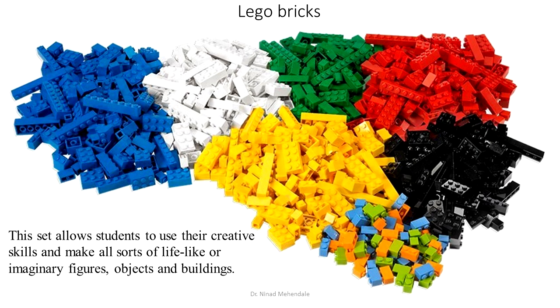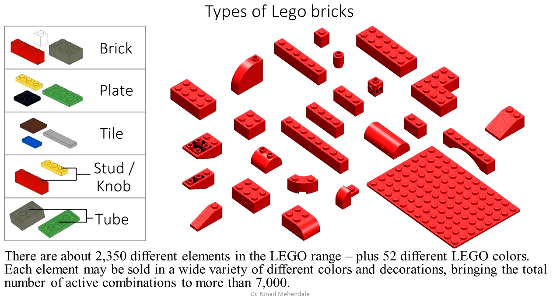Lego bricks allow students to use their creative skills and make all sorts of lifelike or imaginary figures, objects, and buildings. How many types of Lego bricks are there? There are 2,350 different Lego blocks and they are available in 52 different colors.